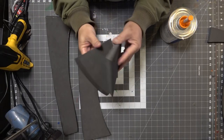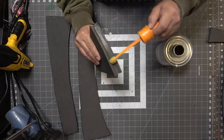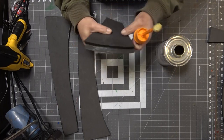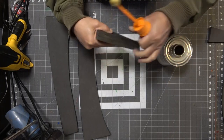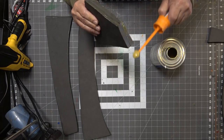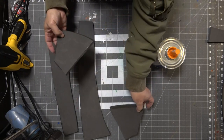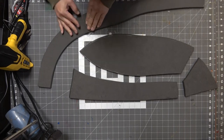Here's a tip: if you have two matching or mirrored pieces, hold them together and apply the glue to both at once instead of doing it twice. I'm using Barge contact cement, and I got that applicator from Home Depot in the plumbing section. I just swapped out the dauber for a smaller one which I got from Tandy. I'll leave some links in the description.